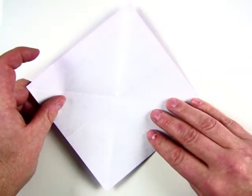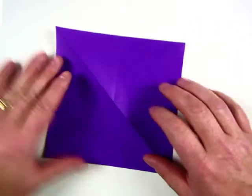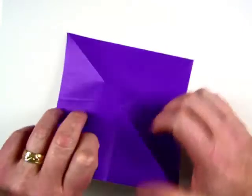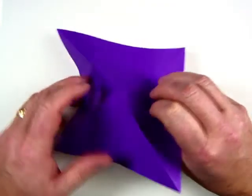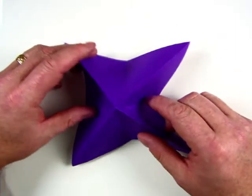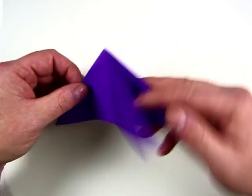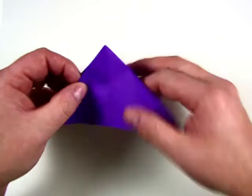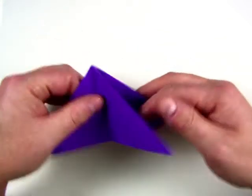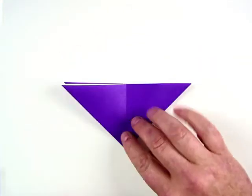Now you can see the folds on one side and on the other side, and you can see it just wants to fold itself for you. It's almost creating the butterfly all by itself. Just kind of pyramid this up, and then the edges — the sides — fold into each other to make a triangle. You need two pieces on the left and two pieces on the right. Rotate that so the triangle is pointing directly at you.